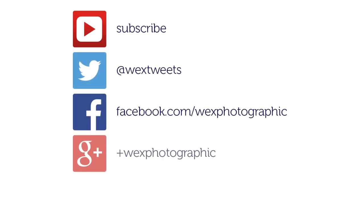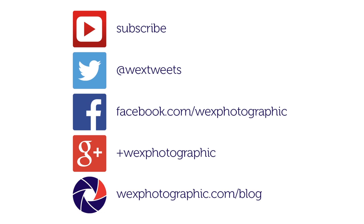For more tips and advice, subscribe to our channel, visit us on Twitter, Facebook or Google+, or check out wexphotographic.com/blog.